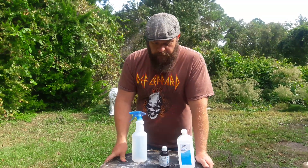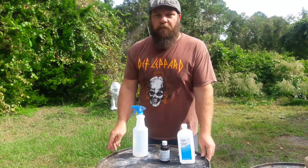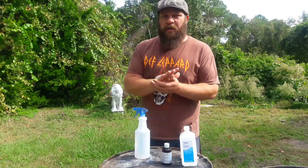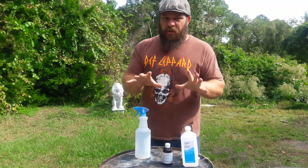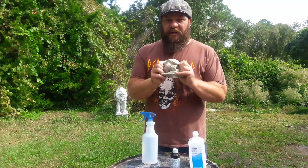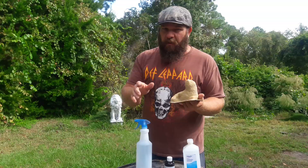Hello everyone, Rubber Mold Man here. I wanted to do a quick video that will actually show me making the mold release to use on latex rubber molds. I've touched on it before in the past in videos, but I still get a lot of people questioning exactly how to make the mold release, so I'm going to actually show you exactly what I do. The mold release is for the latex rubber molds — not silicone rubber, latex rubber.